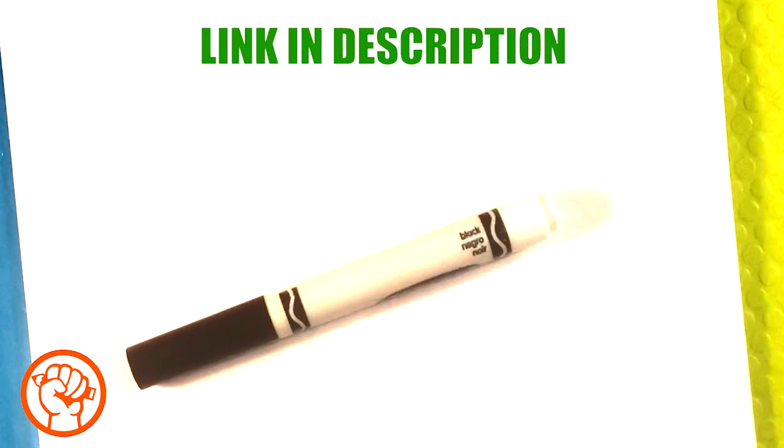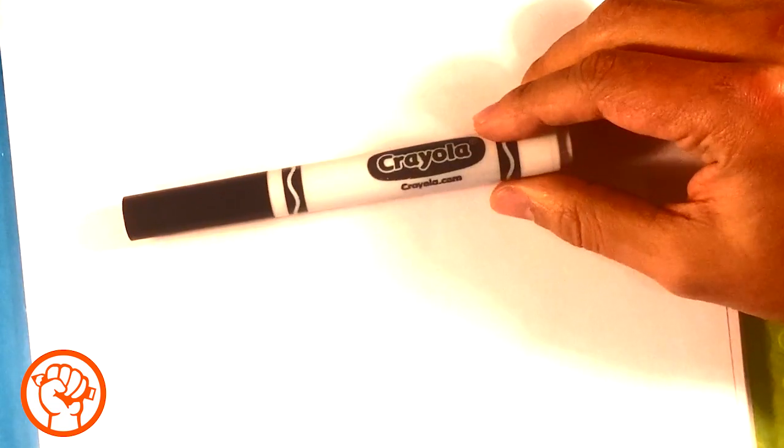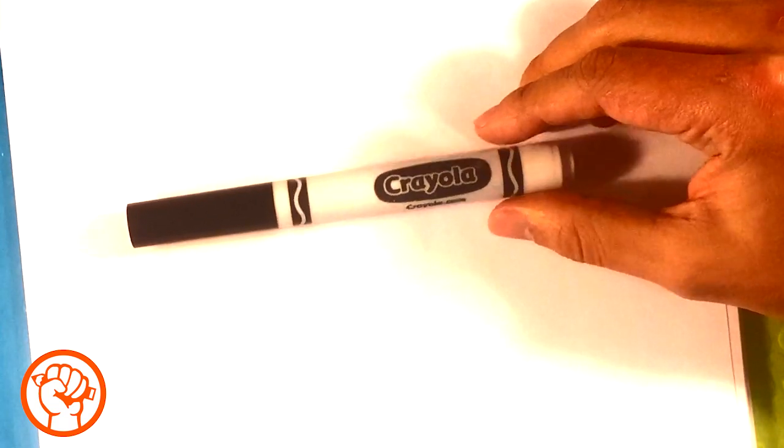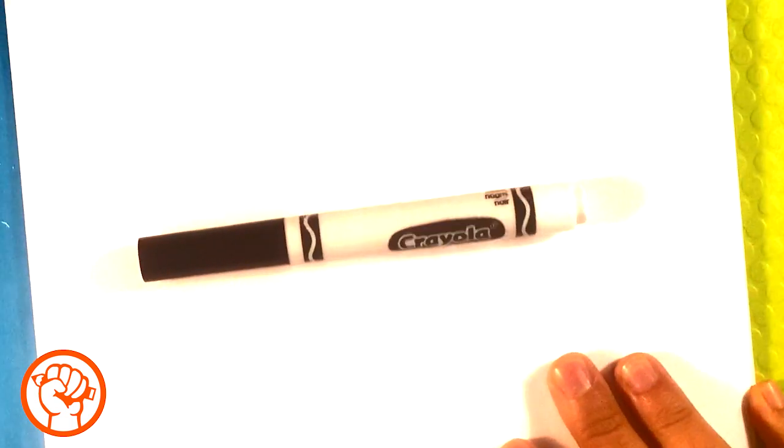Let's get started. I'm going to be using a Crayola brand marker. You don't have to use this - you can use a pencil or a pen. I do recommend markers though because they have a really cool look to them. Paper-wise, this is computer printing paper. There's a supply list in the links below.